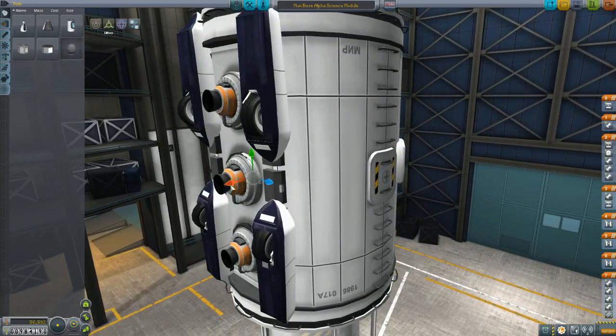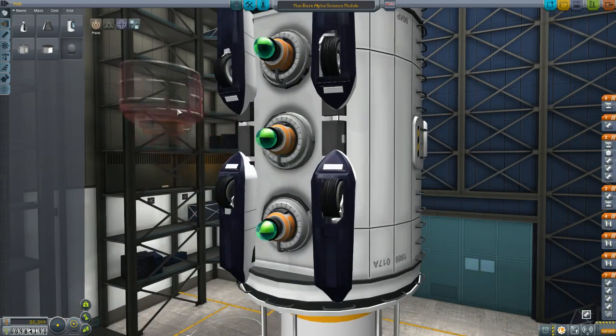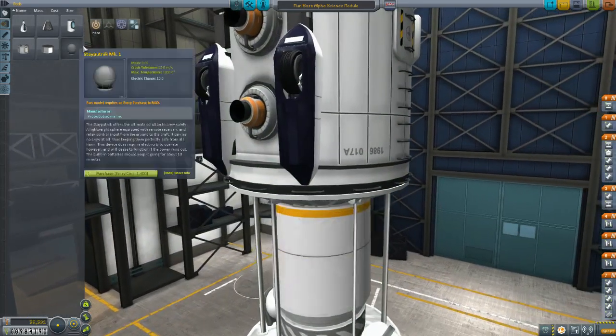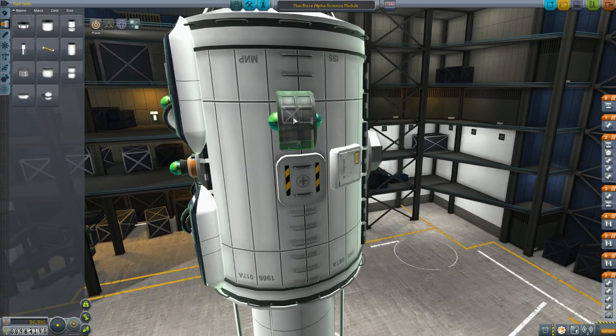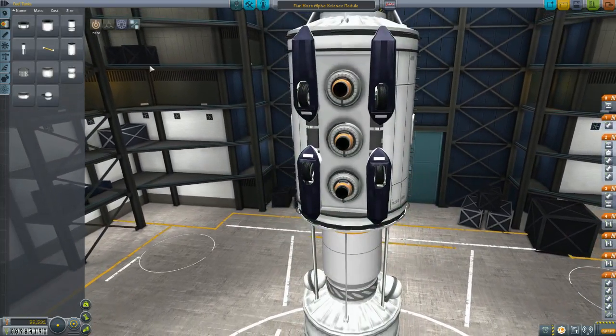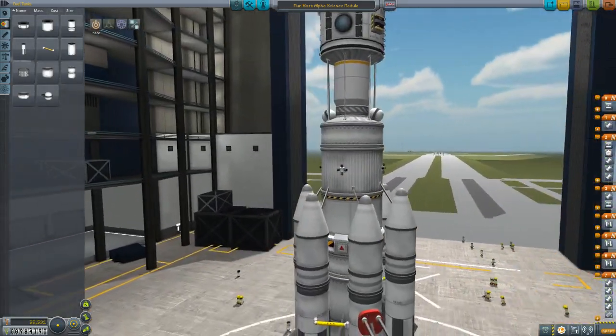I should probably point out these tanks — we got a bit more fuel on this thing. There are three Oscar B fuel tanks attached to each of these, not one. I basically stacked the things up on the outside and then just clipped it in there. Some people would say that's kind of cheaty. I can't necessarily argue with that, but it looks nice. I line them up with those little windows. So each of those has, I'm pretty sure, three Oscar B tanks clipped inside the vehicle. And that's what we're going to be using to land this thing. Let's go ahead and launch this one up.